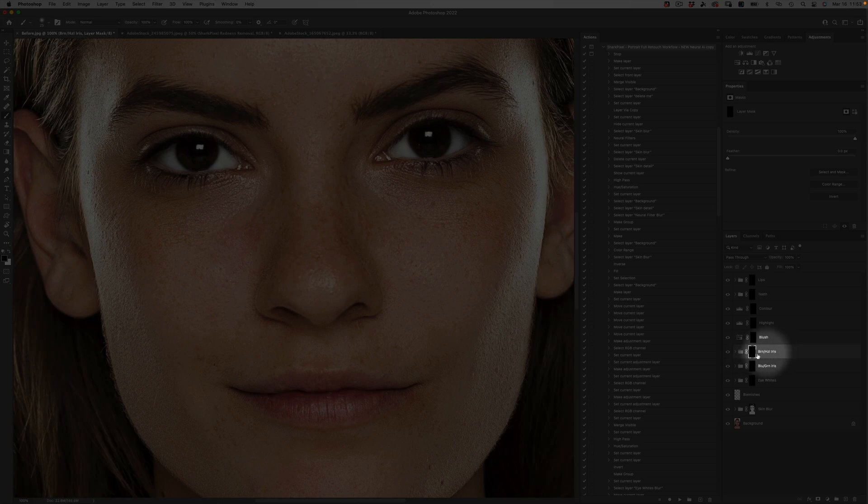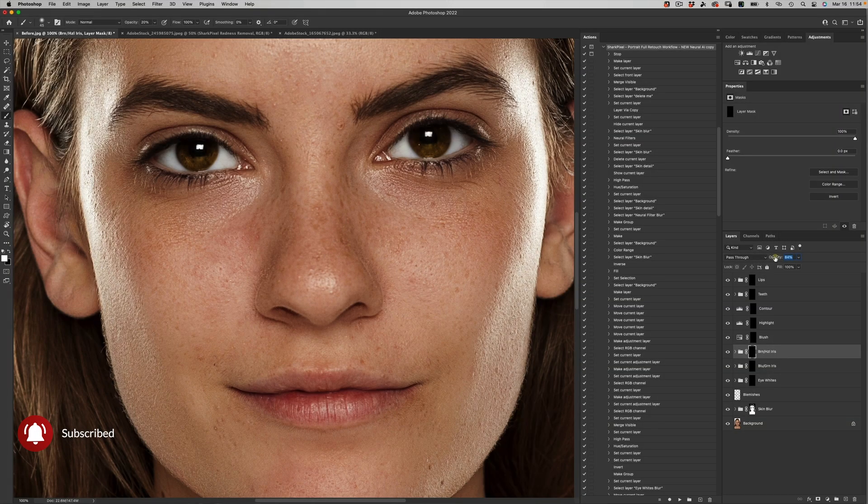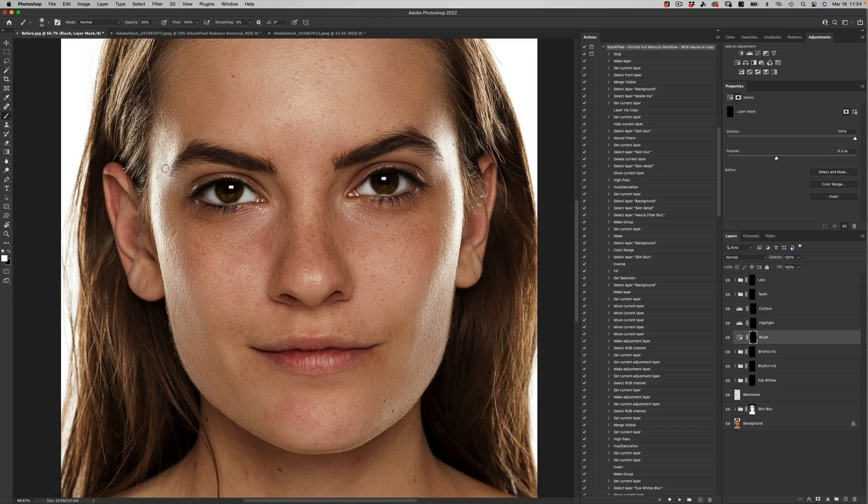The next thing I want to do is go to my brown hazel iris folder. I'm going to decrease the opacity of my brush to about 20% and paint in a little bit of that effect on the bottom areas of the eye. Of course, if the effect is too extreme, it's very easy to come over to your opacity slider in your layers palette and just decrease that effect overall. Then let's come to our blush folder and activate that — we do have a slight 20% opacity, which is nice.